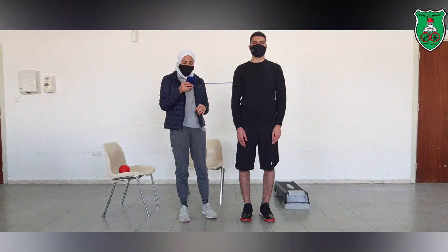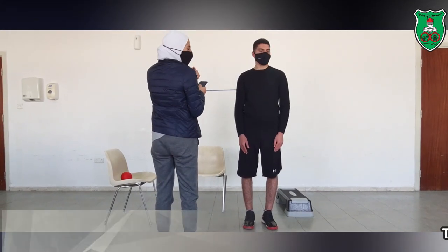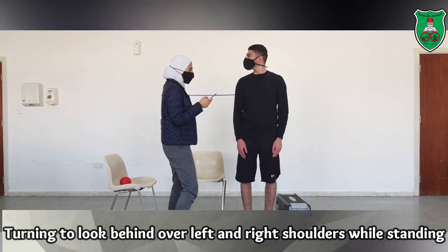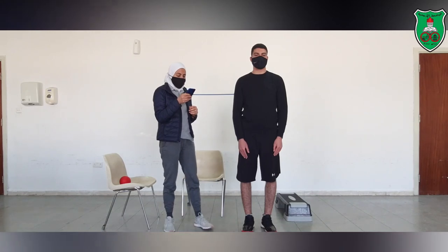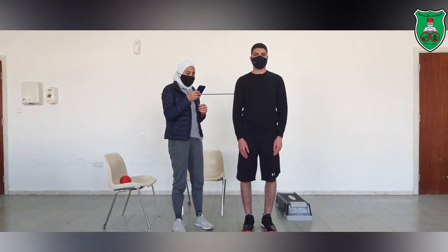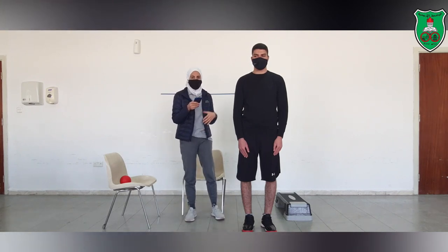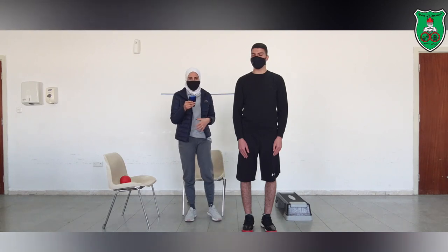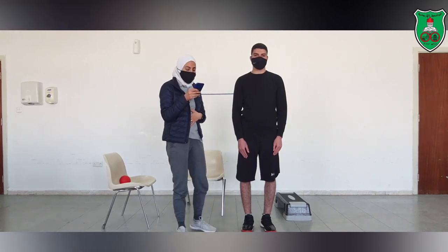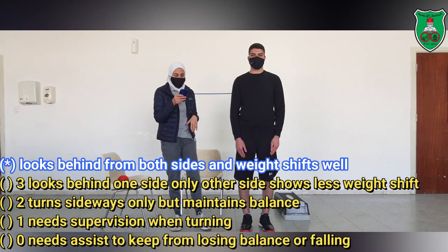Now, you will need to look over your right and left shoulder. If you want to help facilitate the performer by showing them something to look at, you can do that. If he is able to do this and shift his weight appropriately, then he will score 4.